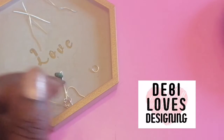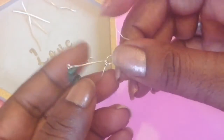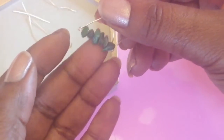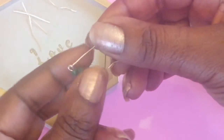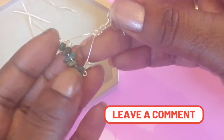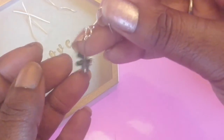Hello and welcome to Debbie Loves Designing. I made a lovely pair — well, not a lovely pair — one earring using these lovely malachite crystal chippings. They have a lot of benefits to wearing these, and I just put them on some wire. I think they're very lovely.